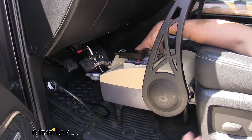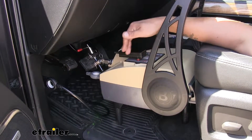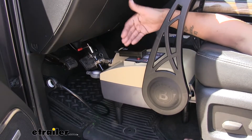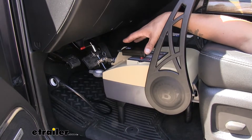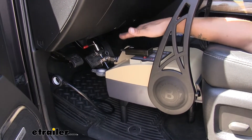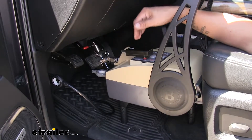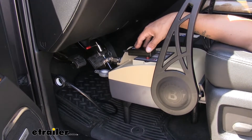The nice thing is we're not going to have to worry about false braking, because our BrakeBuddy has an internal inertia sensor that detects the deceleration or the slowing down of our towed vehicle. It also has advanced terrain technology, so if we're going up and down a lot of hills where we are naturally going to slow down, our BrakeBuddy is not going to apply the brakes in those situations.